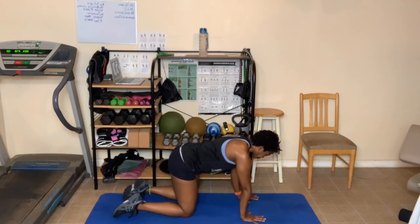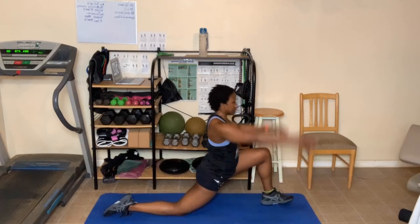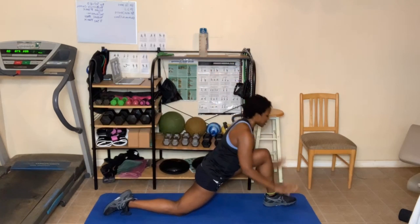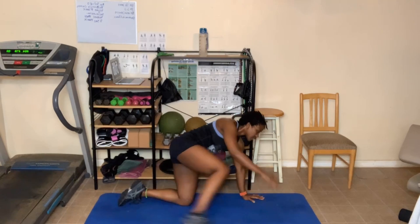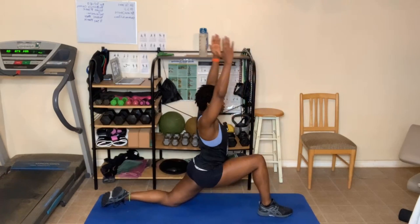Bring those hands back so your shoulders, elbows, and wrists are in line. Take your left foot, move it forward into that runner's stretch. Hands up or on the leg. Hold the ball or the chair here. Breathing in and out. One more deep breath in. Breathe out. Come back down. Take that left leg, move it back to tabletop. Take your right leg, move it up — making sure the knee does not go over the ankle. Come up to your runner's stretch. Two breaths.